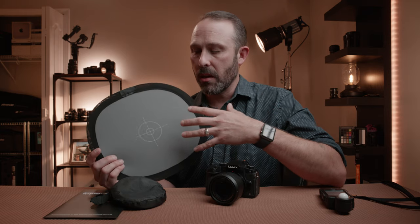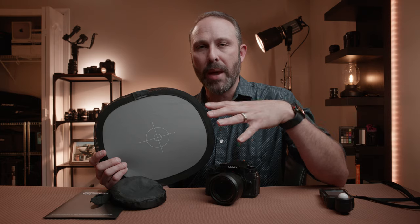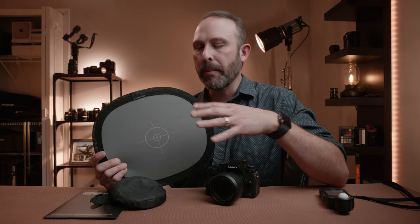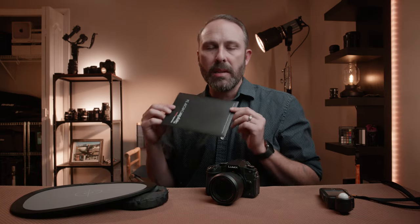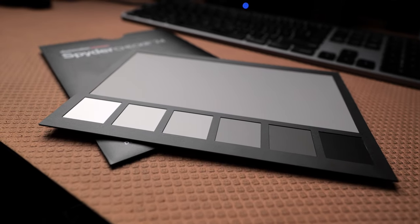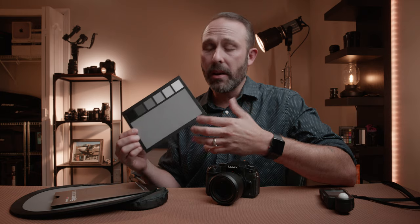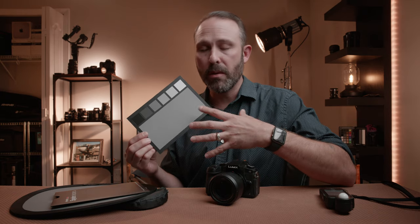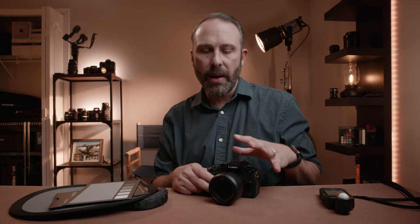The point is you just need to use something neutral. You can even in a pinch use a white piece of paper, although that's not the most accurate way. Or if you want to get very accurate, you can use something like this — the Datacolor SpyderChecker 24. It's got a bunch of color chips, but we're not going to use that for white balance; you're just going to use the gray card here. This is going to be one of the most accurate ways. Every camera manufacturer does this a little bit differently, so you need to check with your camera on how to set a custom white balance.